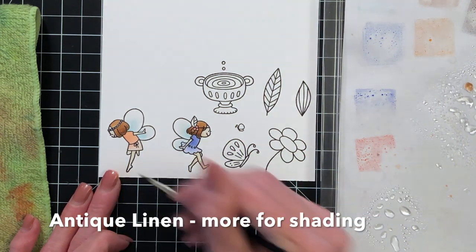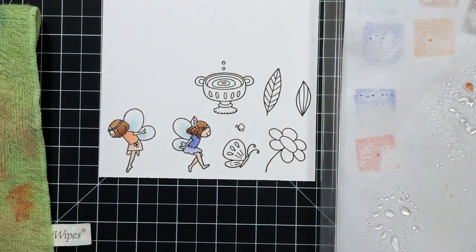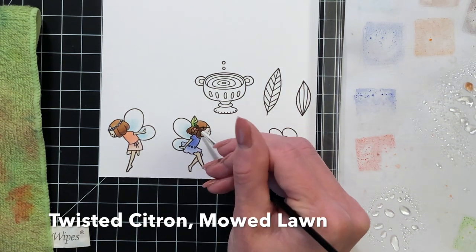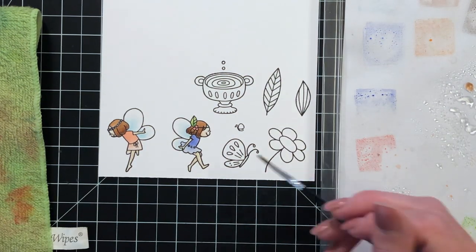Now I'm adding shadow again — just a little bit more antique linen to the skin on these fairies to add a little bit of darkness and create that illusion of roundness. Now I'm coloring in this fairy's little berries and her little leaf on her headband, and I am done with those fairies.